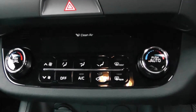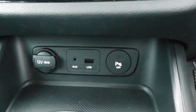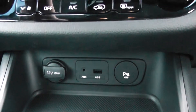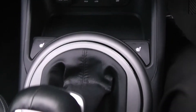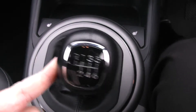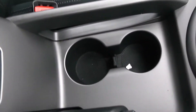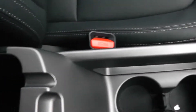Moving down then you have your air climate controls. A 12 volt power rack with an auxiliary input and a USB input for all your various gadgets you decide to bring with you on your journeys. Heated seats for both front seats. This vehicle is a manual with 6 forward gears. Cup holders in the middle with additional storage in the centre armrest.